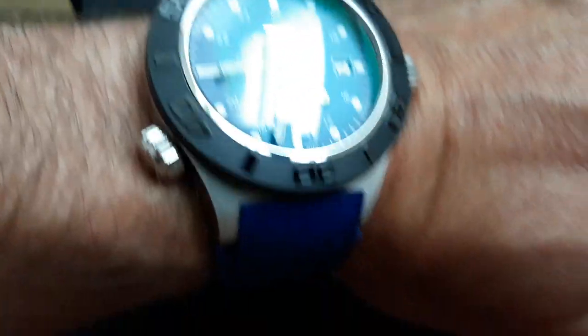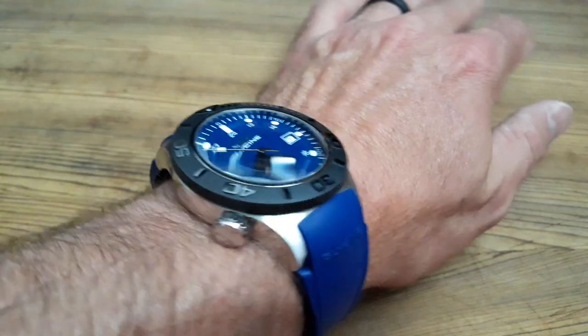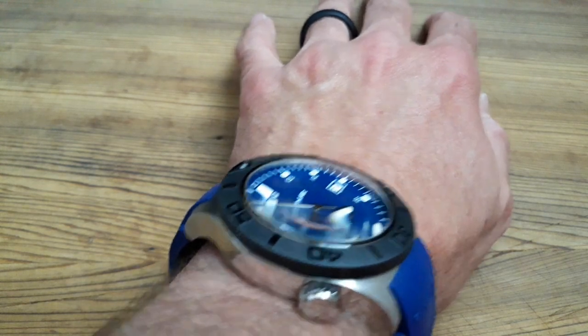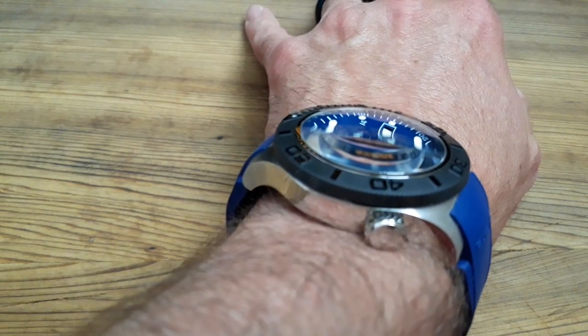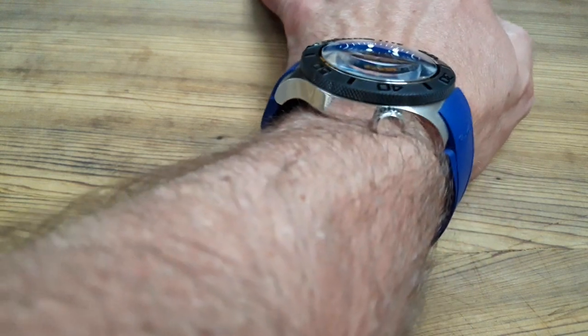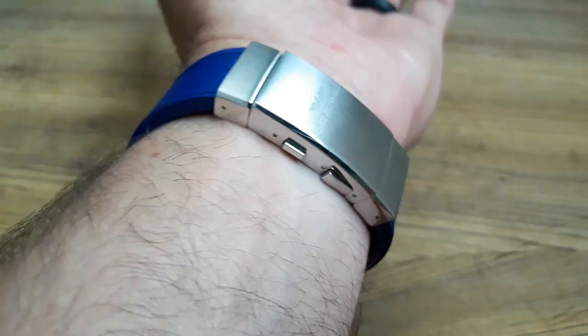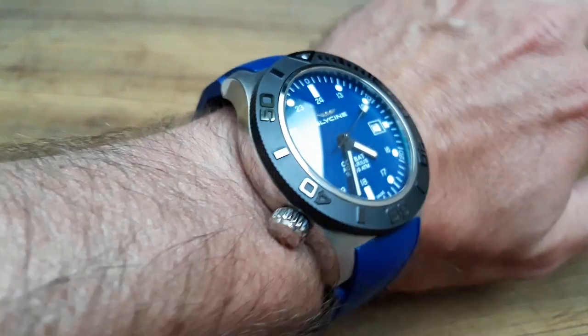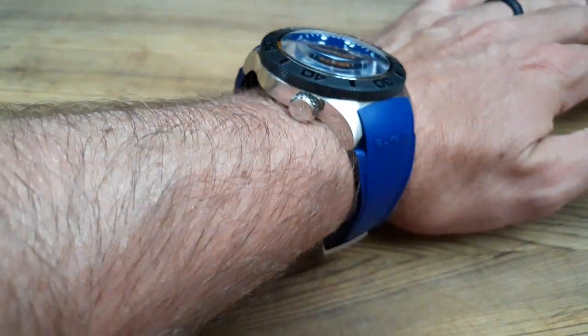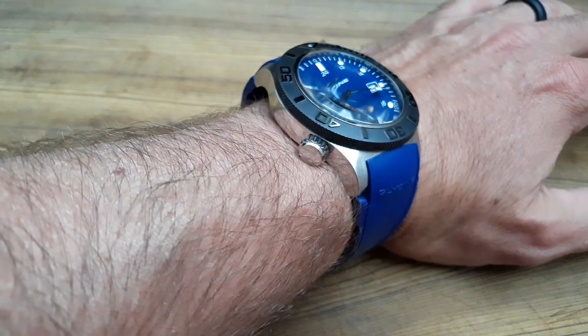It's a 46mm but look how those lugs actually face down — they really point down, so it hugs the wrist and is super comfortable. The clasp is nice and flat, I haven't really caught it on anything. And again, look at that cool crystal — it just has a really neat look to it.